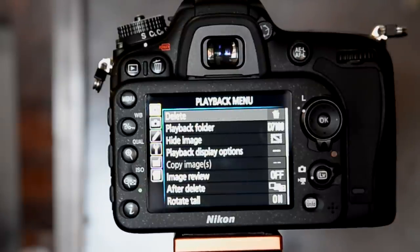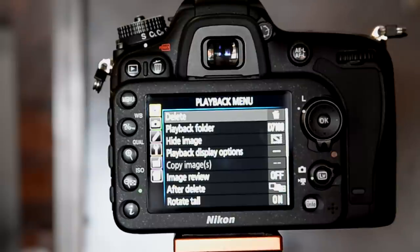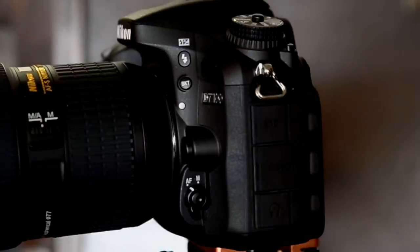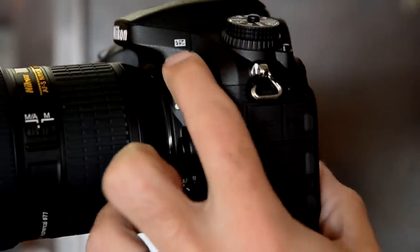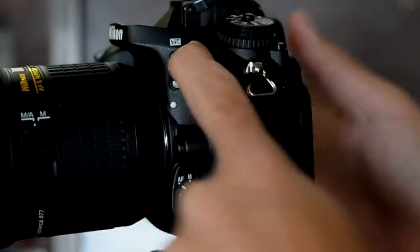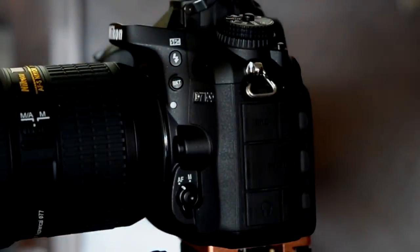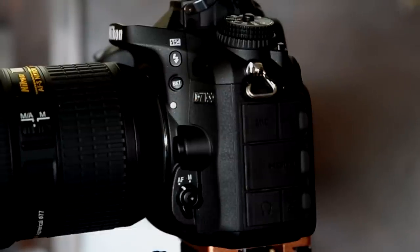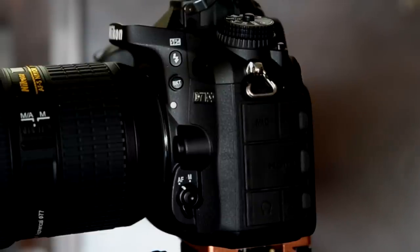Once you've got cards in and they're properly formatted you're ready to go. Let's look at all the different buttons. Starting at the front: this first button will pop up your internal flash, and if you hold it down and use the dials you can use it as a flash exposure compensation button. Next up is a bracketing button — really handy to have so accessible. This camera allows up to five stops of bracketing, which is plenty even if you're into HDR.